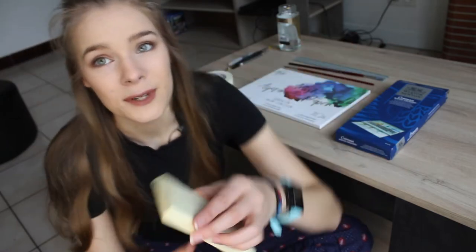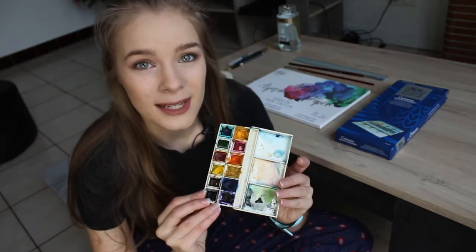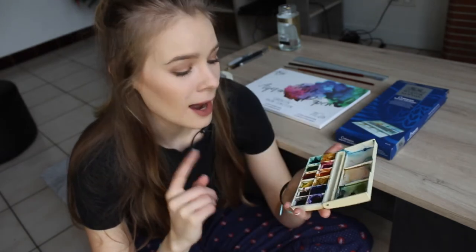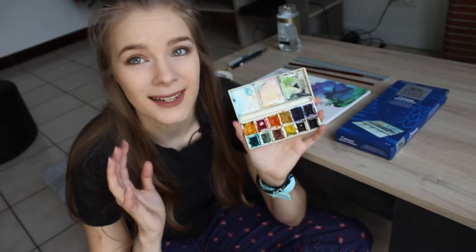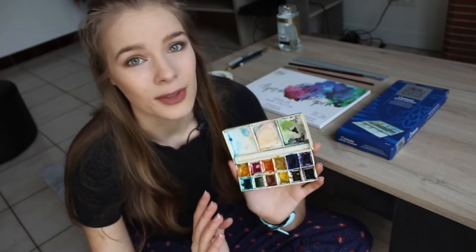February is my birthday month and my friend who lives in London wanted to send me a birthday gift. She knows that I absolutely love the Winsor & Newton Cotman palettes. I currently own a set of 12 half pans — I was gifted them from my aunt and then went and bought some refills. I've used these so much, I absolutely love them.